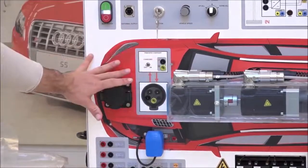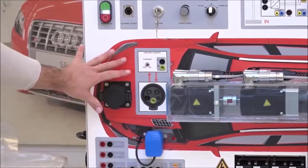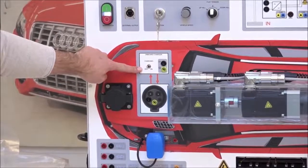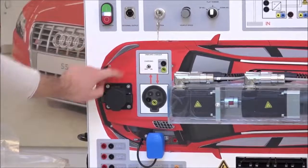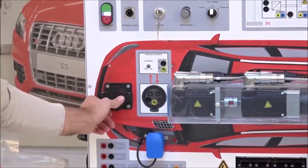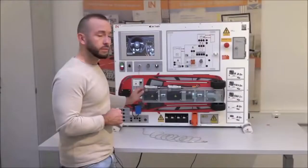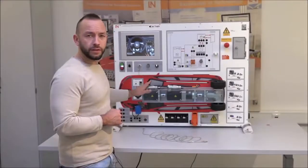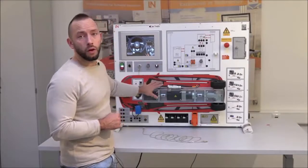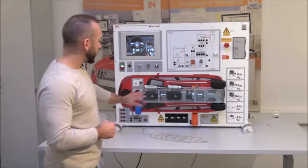For the charging area, make sure the charging switch is set to off when you don't want to charge, and make sure the cover is closed. Before we start the system, let's have a quick look at the real drivetrain of the trainer.